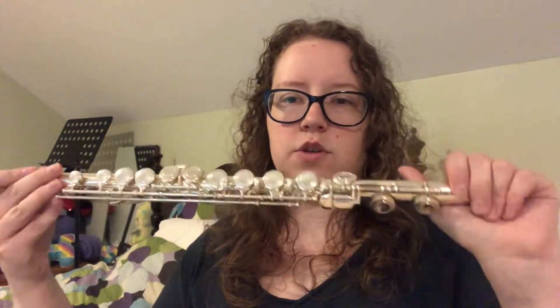Here's what it looks like in the case. This does have silver plating and I believe the base metal is nickel. You have the head joint, the body, and then the foot joint.